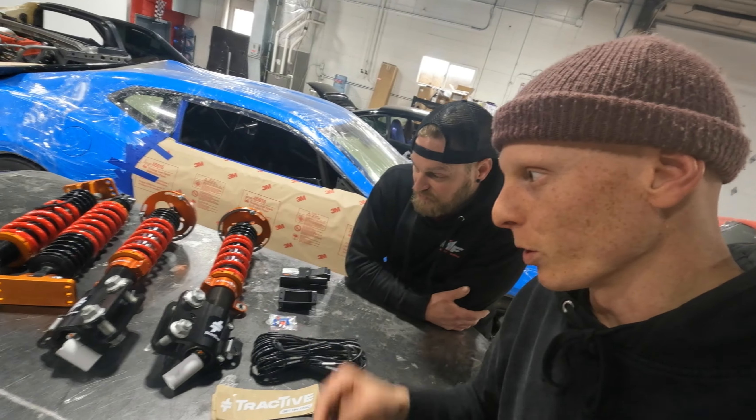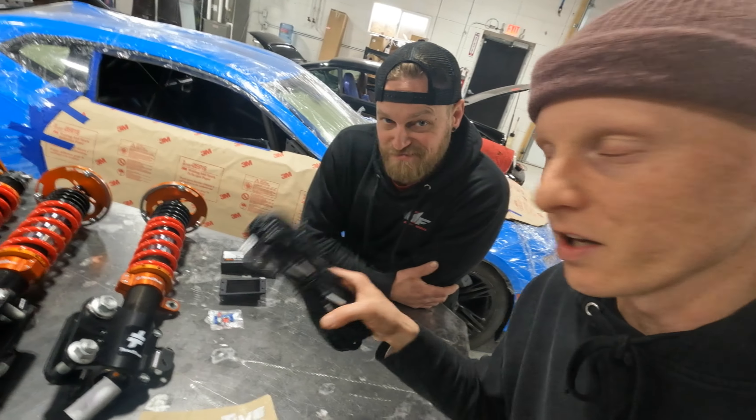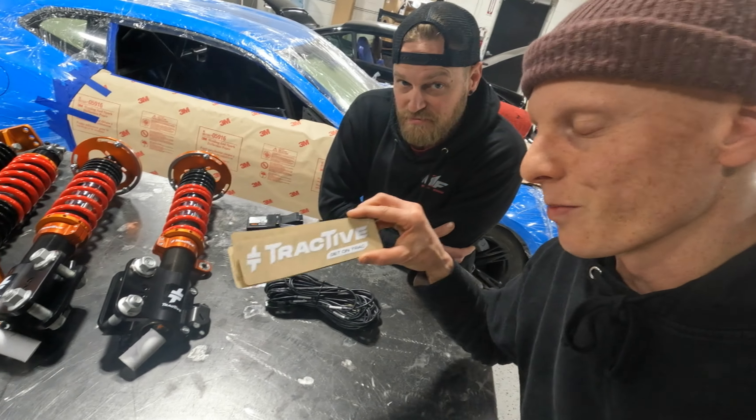With that, we got this big box from Tractive. I'm not exactly sure what's in here — I assume it's coilovers. It's very heavy, but what I'm going to do is get Gary down here. We're going to unbox it and figure out what's all in here.